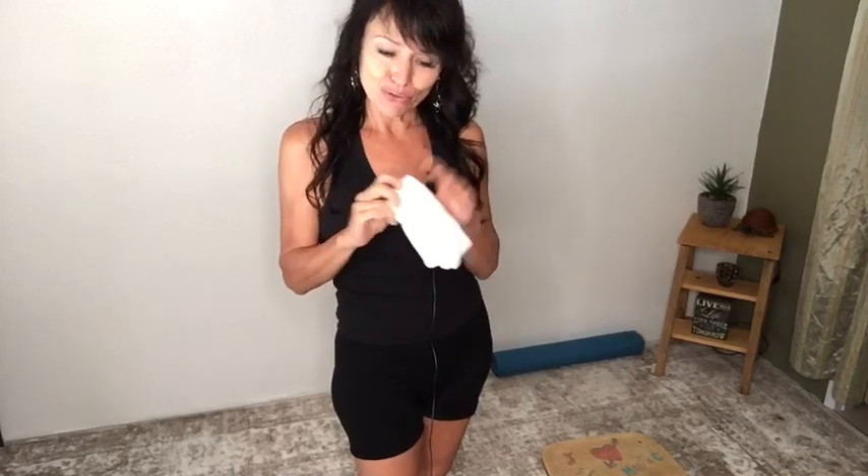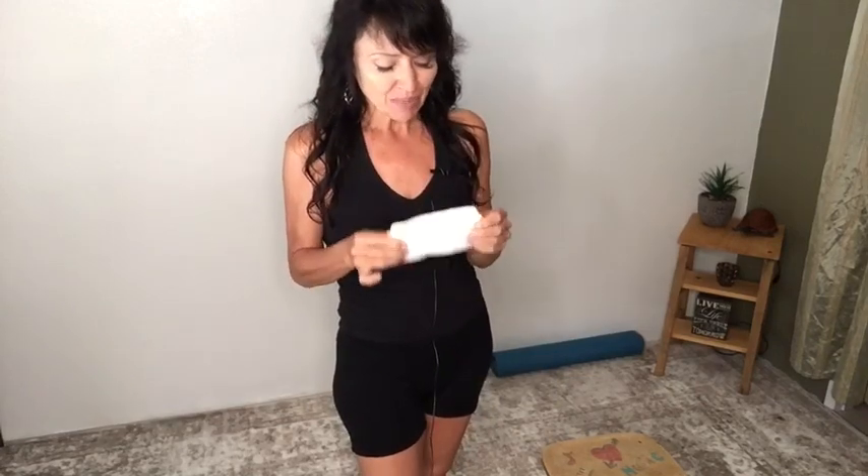I'll be using a 100% cotton washcloth — 100% cotton is the best way to go because using natural fabrics or sources is best for the skin. You can use a loofah or a natural bristled brush if you're already into dry brushing; go ahead and hop right in and follow along if you'd like.